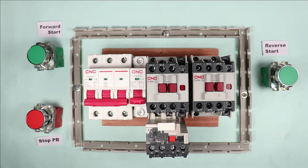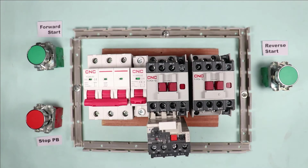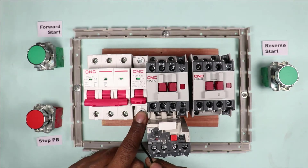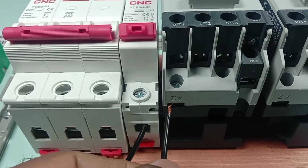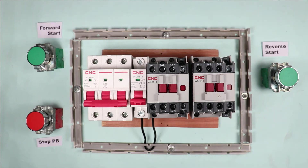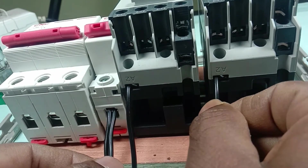We will now understand how to make this starter. These contactors operate at 230 volt, which means single-phase power supply is to be supplied. To provide neutral supply to the contactors, I am using a single-pole MCB. I am connecting one end of a black wire to the output terminal; the other end is connected at the A2 terminal. I remove the relay and connect the wire at the A2 terminal at the bottom. The second contactor also needs neutral power supply, so I connect one more wire at the output terminal of the single-pole MCB, and the other end at the A2 terminal of this contactor.